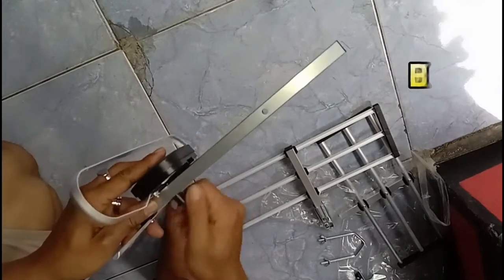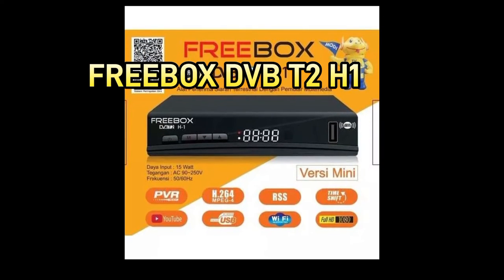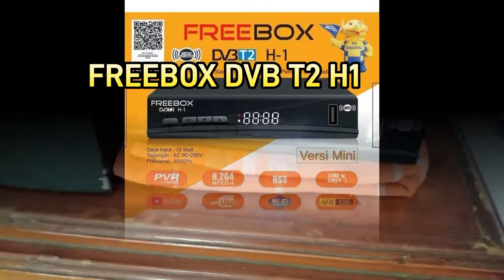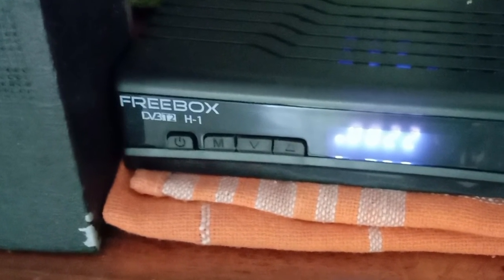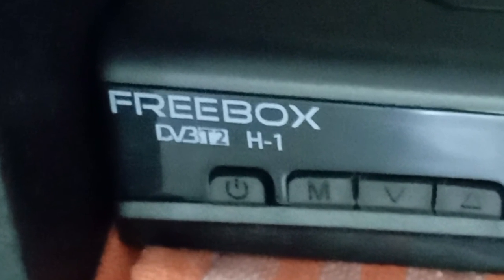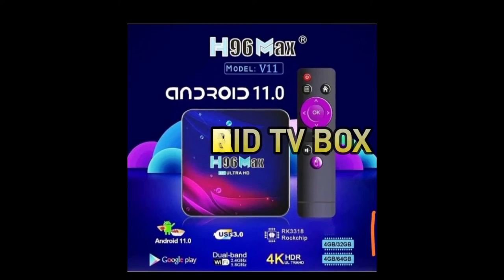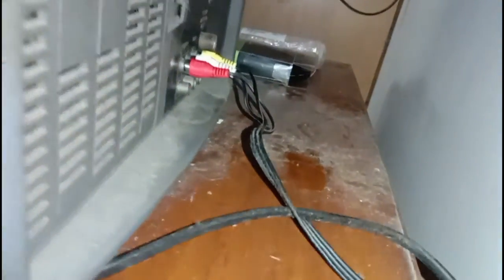Kali ini kita akan menginstall Freebox STB DVBT2H1. Set Top Box atau Freebox TV digital ialah alat untuk mengonversi sinyal menjadi gambar dan suara agar dapat ditampilkan pada TV analog. Di Indonesia menggunakan DVB-T2 untuk menangkap siaran TV digital. Sedangkan Android TV Box adalah perangkat yang digunakan untuk mengubah televisi biasa menjadi televisi pintar, soal Android TV Box lain kali akan kita bahas.